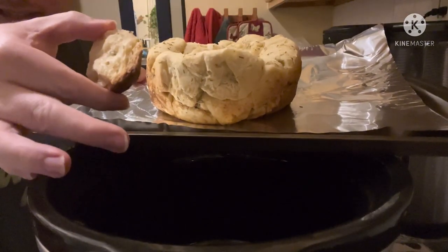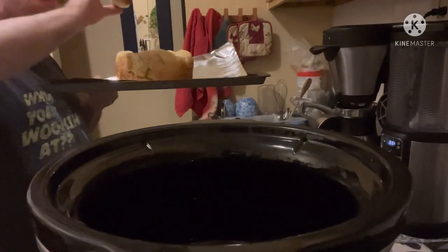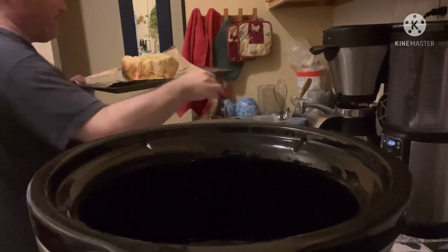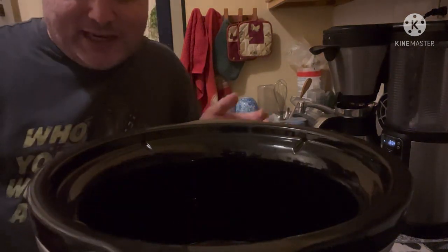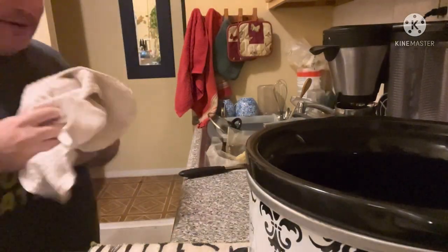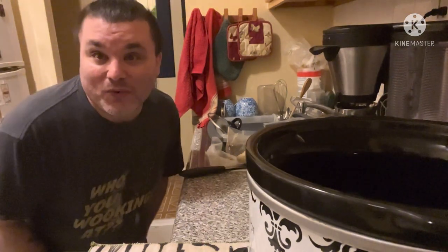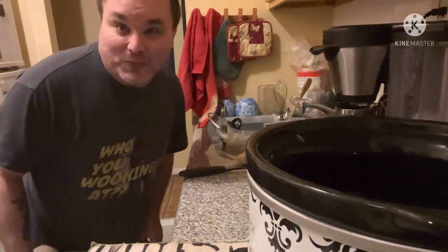This is what it ends up looking like. A piece already came off — I may leave that one out and taste it before putting the rest in the broiler. I'm going to pop it in the broiler now. It's only supposed to take one to two minutes. Hopefully it will taste really good — it's definitely not as oily as it was when I first put it in.